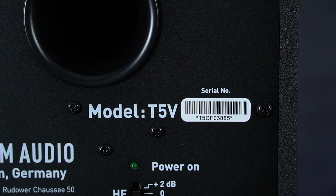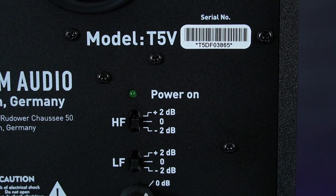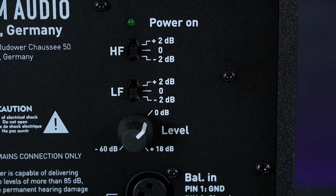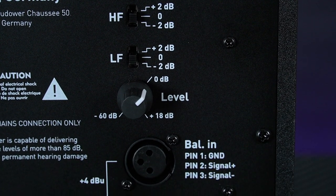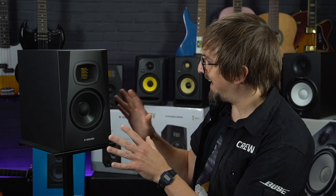Finally, high and low frequency attenuator switches offer either a 2dB boost or reduction, allowing you to tweak the bass or treble depending on your speaker positioning or the acoustics of your room. And it's also worth bearing in mind that when you buy any pair of Adam monitors you can register them on the Adam website and get a 5-year warranty, making them even better value.